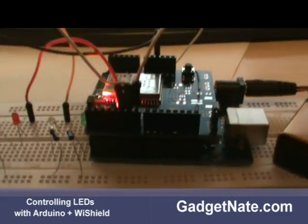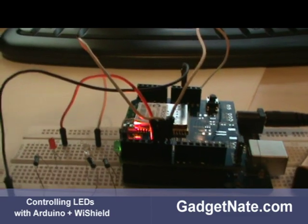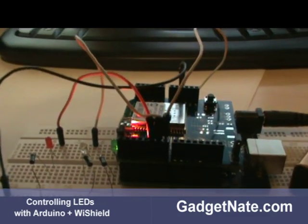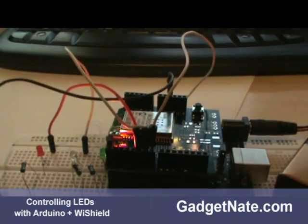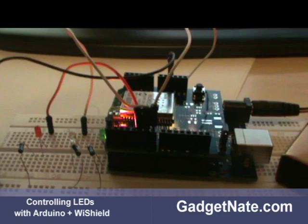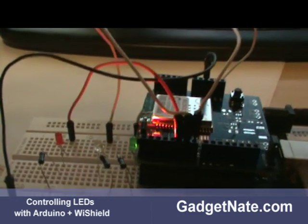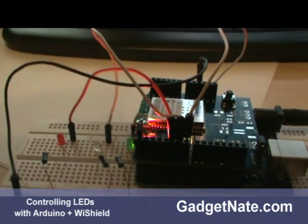Right now you see lights, but there are all sorts of things you can hook up to it, and you can also get data from the Arduino and display it on the web page as well. I have the information on the website on how I did it, so come by gadgetnate.com and if you have any questions feel free to ask.